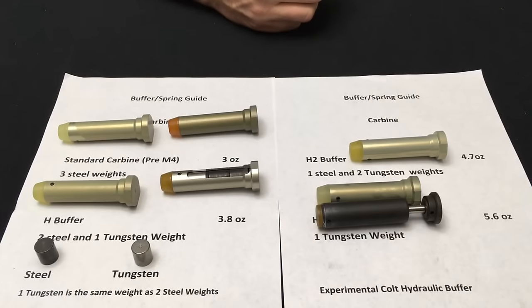The next buffer is called the H3. The H3 was designed specifically for one rifle: the Colt Infantry Automatic Rifle, the IAR. The IAR had a 16-inch heavy barrel — significantly heavier than the 14.5-inch barrel used on the M4A1 — and it experienced a massive amount of light strikes due to that heavy barrel. Colt was forced to go with the H3, which has three tungsten weights. It is the heaviest buffer Colt has ever offered and was designed specifically for the IAR. This also goes back to environmental conditions — these buffers were designed for specific weapons to function reliably.